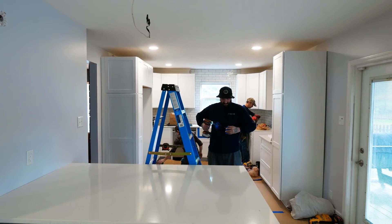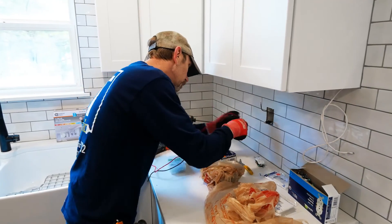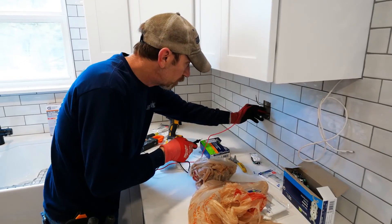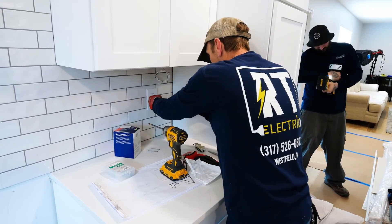Today is finish day. We have under cabinet lighting going in, all our plugs and switches going in, and we have to get ready for appliances — one of the next things on the list. Electrical finish always happens before appliances so we get the outlets and wiring in place for the appliance crew to hook everything up. Day by day, things get more and more functional. We appreciate the partnership — keep following along with our journey to get to the end of this beautiful kitchen remodel and transformation.